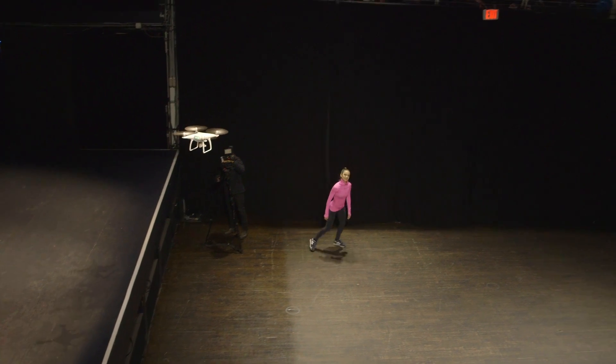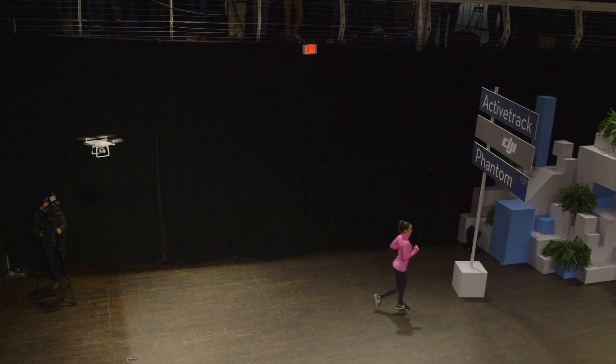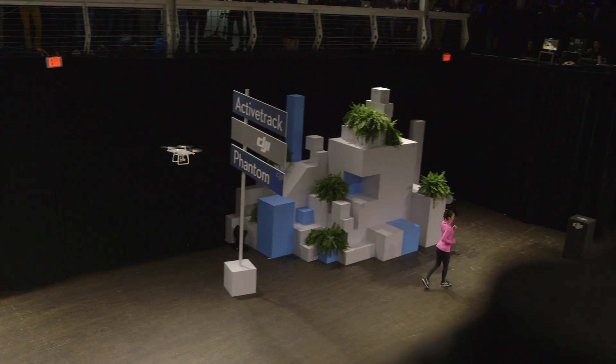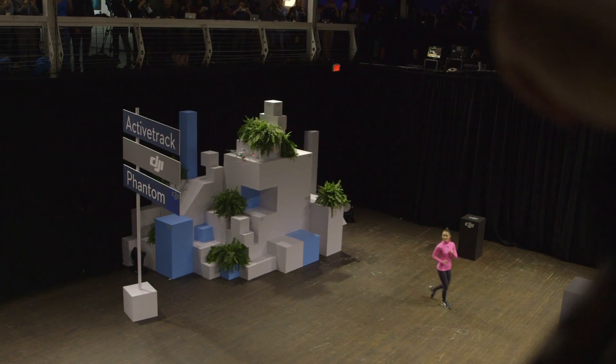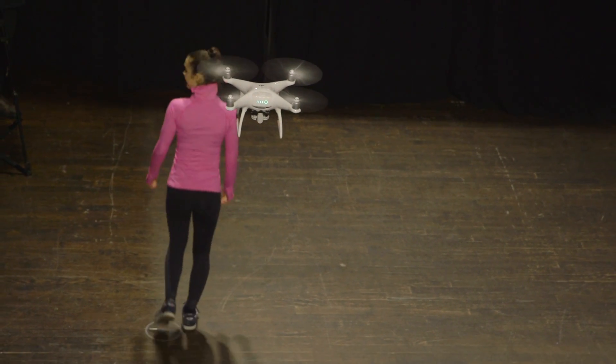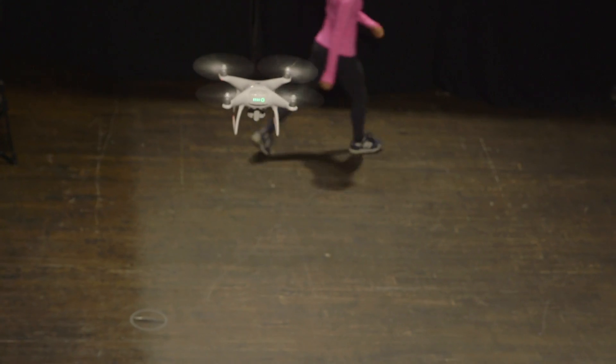The headline feature of this drone is a lot of the automated flight features, where you can be flying your drone along and worry about the shot and not worry much about slamming into a tree or hitting a wall or anything like that, because it has extra sensors on it that will stop it from crashing into obstacles.